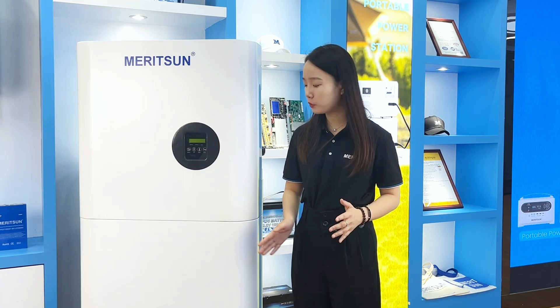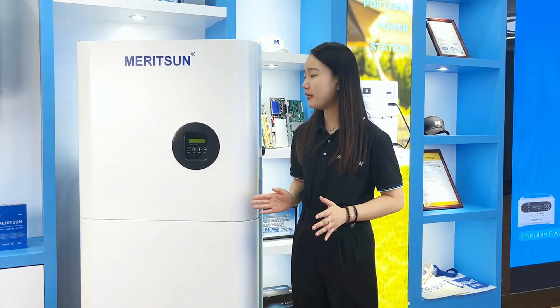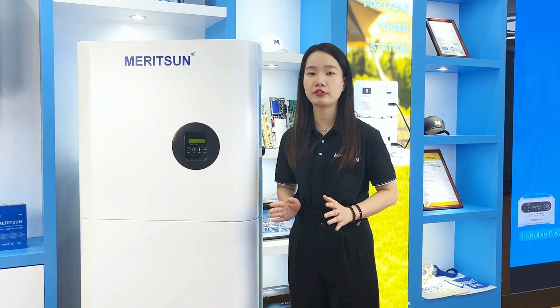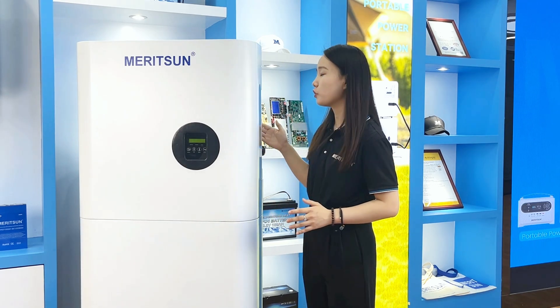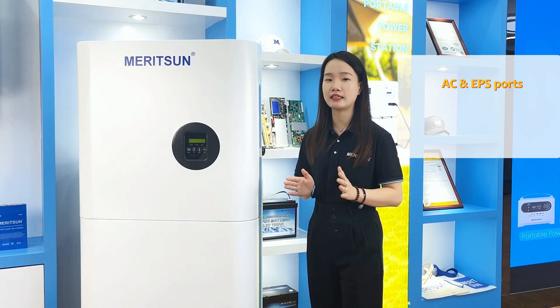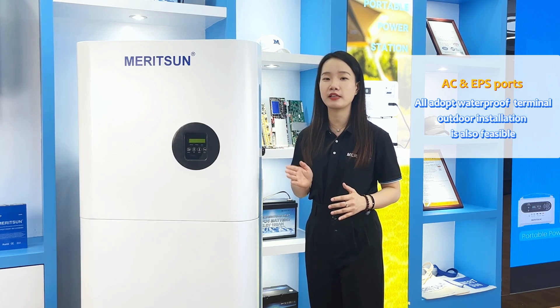The battery modules are designed in the middle and bottom to create a power station system. The IP rating is higher than other traditional battery systems. The overall sealing design and external surfaces, including the AC part and EPS part, all use waterproof terminals, making outdoor installation more flexible.